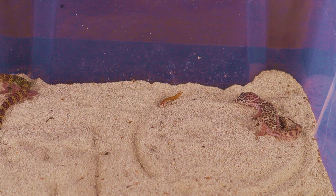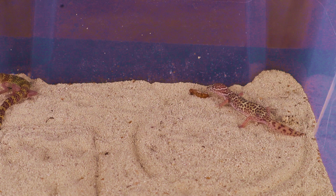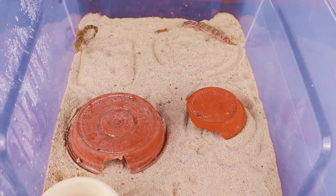I just threw in a mealworm. I don't usually do this over the sand, but I wanted to see if we could get a feeding response from this gecko. It would be a surprise if this gecko took this mealworm because they are so shy, but here we see it approaching the mealworm and taking it. The mealworm's a little bit big, so it's going to leave it alone.